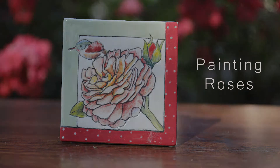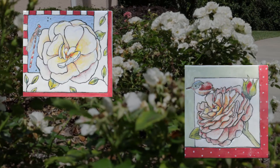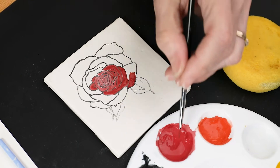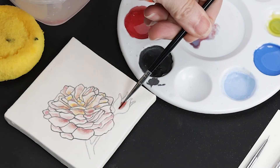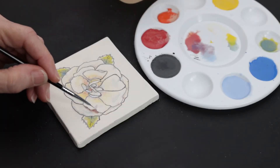In this nearly two-hour workshop, we'll concentrate on three specifically chosen views and colors of a favorite subject of artists, the beautiful rose. Each rose will require a unique painting technique to bring it to life. I'll take you through each technique step-by-step with an easy-to-follow process.